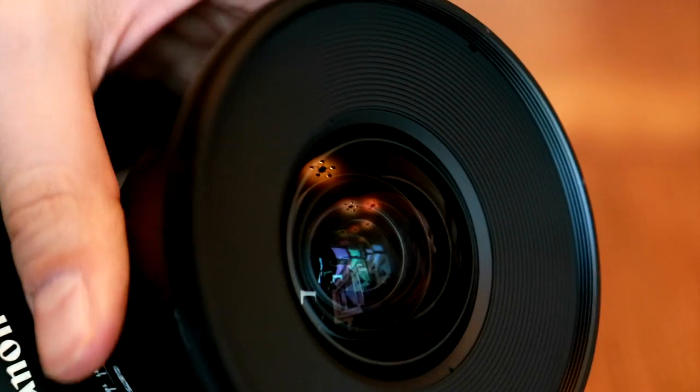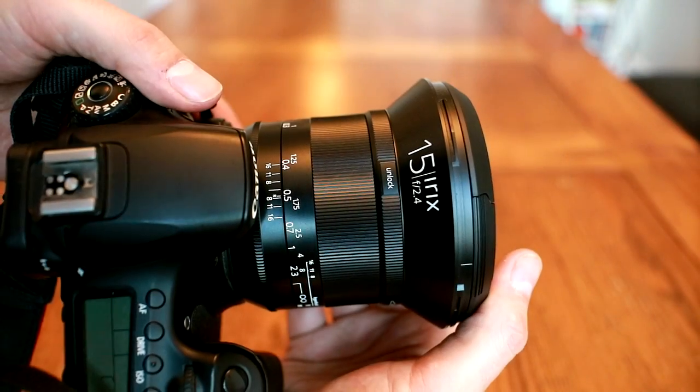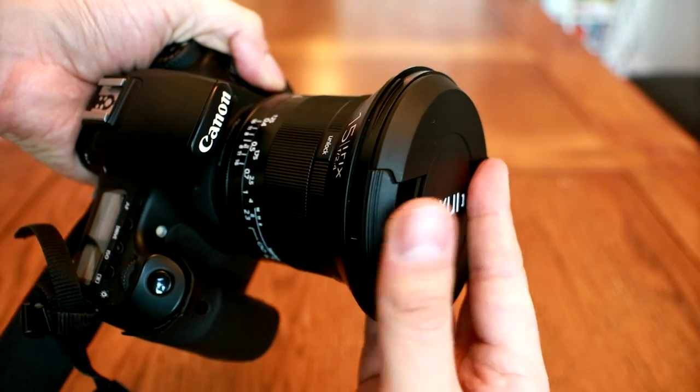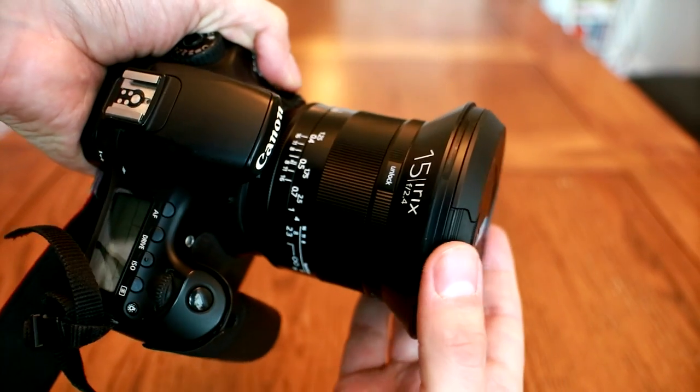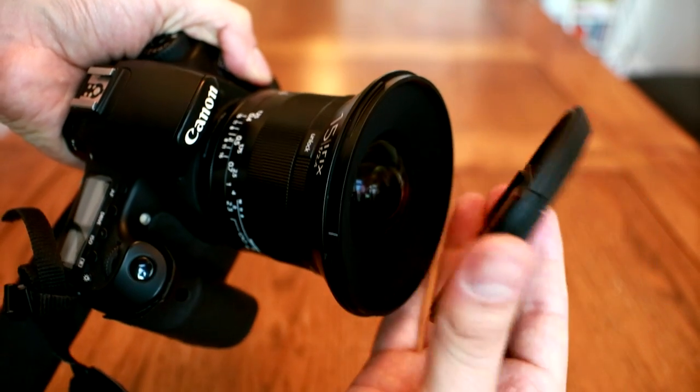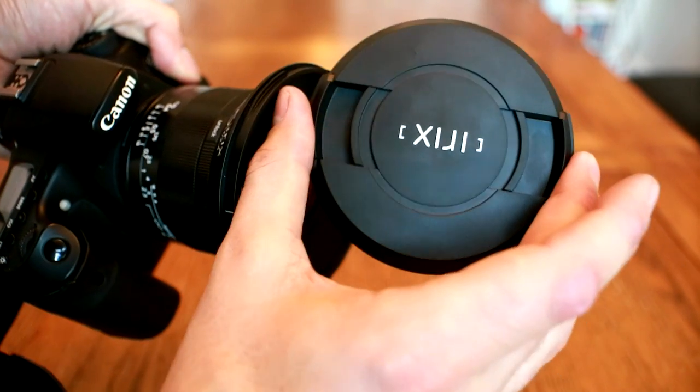The only thing I don't like about the lens's build quality is the lens cap. The grip where you release it is tapered, which looks quite cool, but it made the lens cap a bit slippery when you're putting it on and taking it off, which made me nervous about damaging the front glass element.